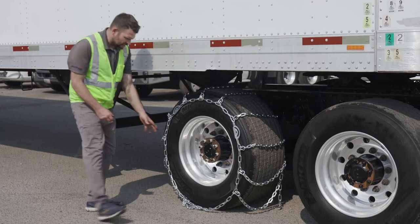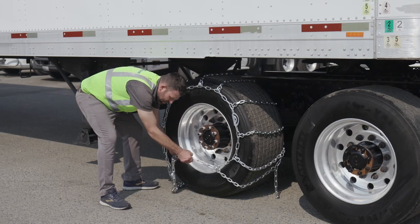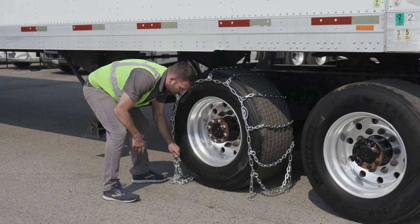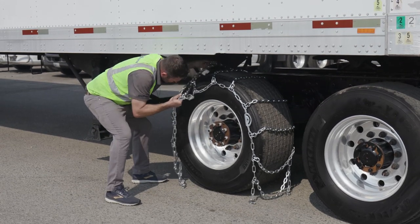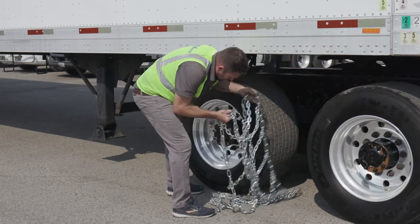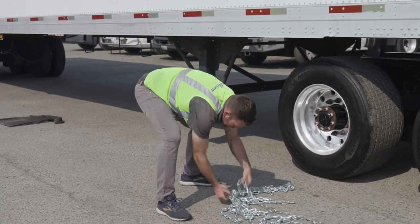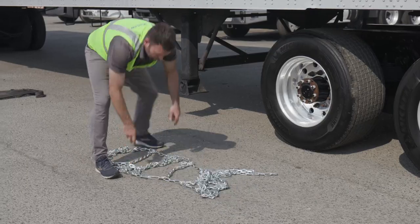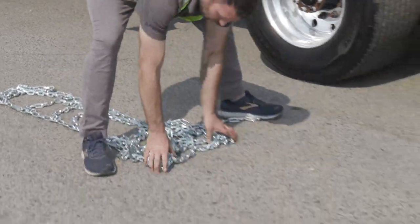Dismounting the chains requires unhooking the back side, then the front side — basically working in reverse from how we installed them. Next, peel the tire chains off. Then set the chains up once again into a good working position before stowing them away properly.